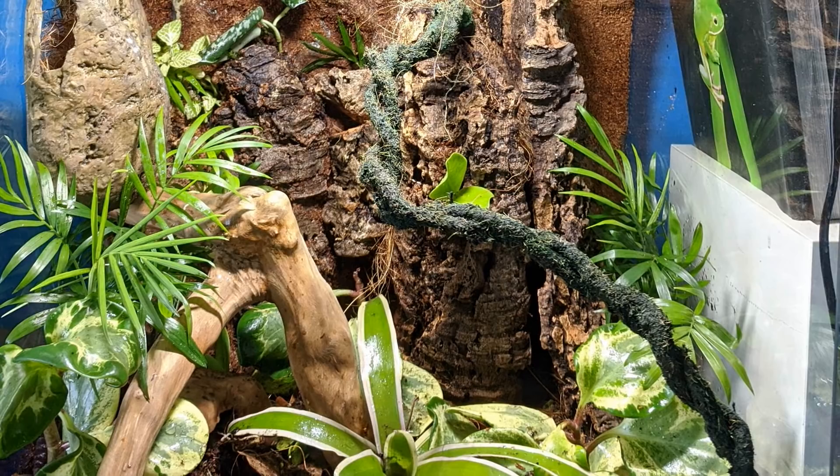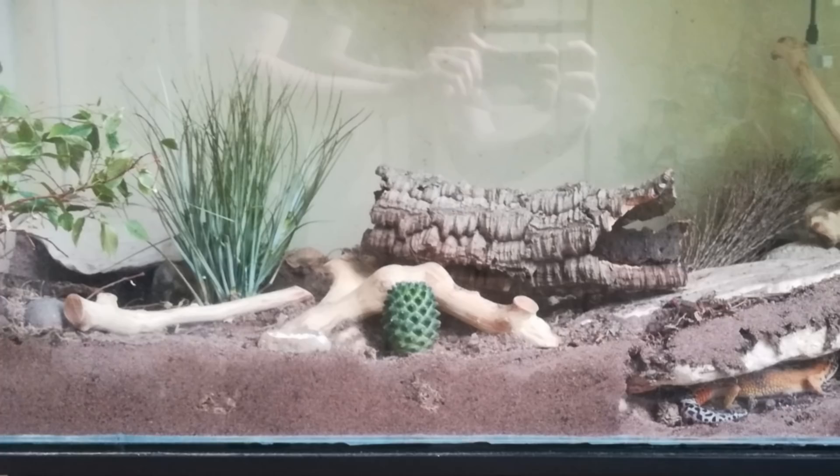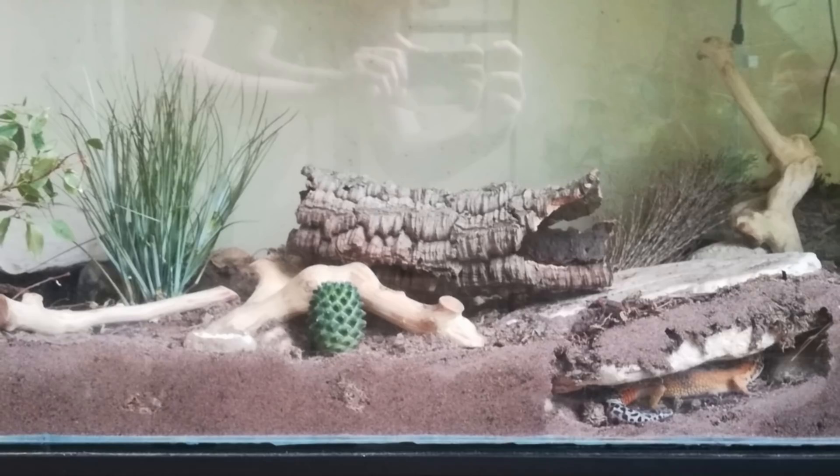Now we have a setup from Doman. They got their gecko about two months ago and went straight into building a bioactive tank, which is really cool because it took me quite a few years to even attempt it. This was the before photo, but since then they've upgraded it to 100 by 40 by 50 centimetres and it looks so cool. I particularly love the little hide where the gecko can sort of burrow and go underneath but you can also kind of spy on it.